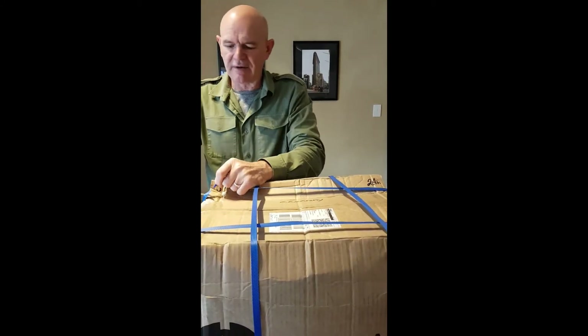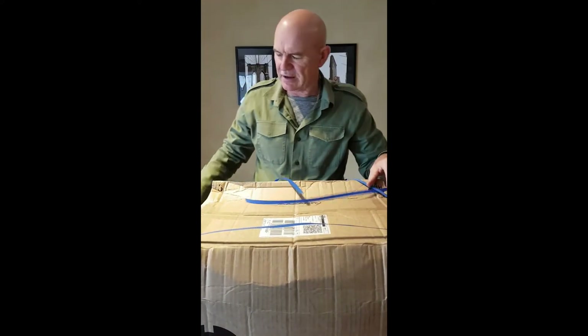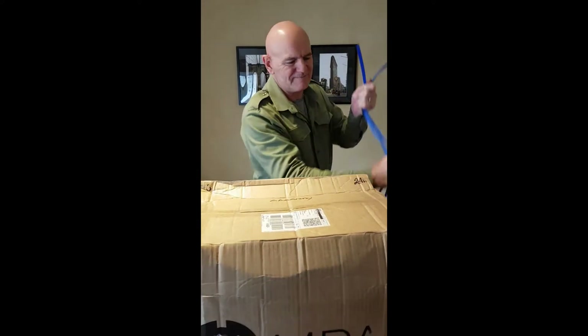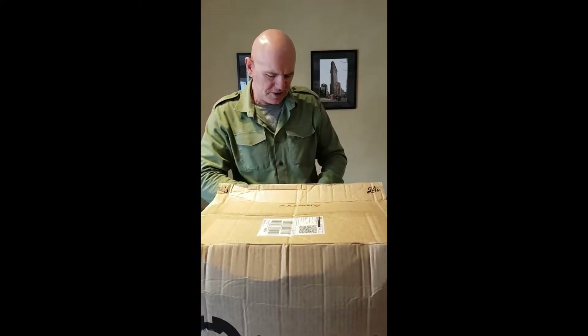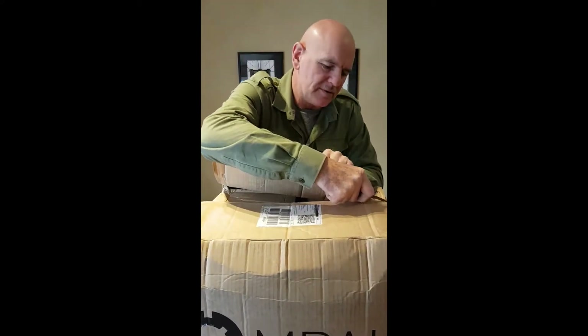Hi guys, here we are again. This is a trilogy of unboxing — this is our third box which we are opening now of the Army surplus. I sort of more or less know what's in here, but it's always interesting to overlook the condition of the things that I'm getting. There's a couple of things in here that I haven't had before, and I just cross my fingers and hope that the condition is going to be accessible. Like those Bulgarian helmets I've just opened — you never know what sort of condition they're going to be in, and they're not a genuine article.